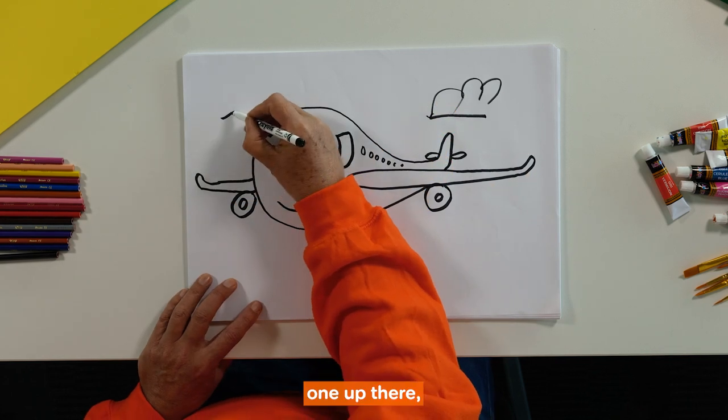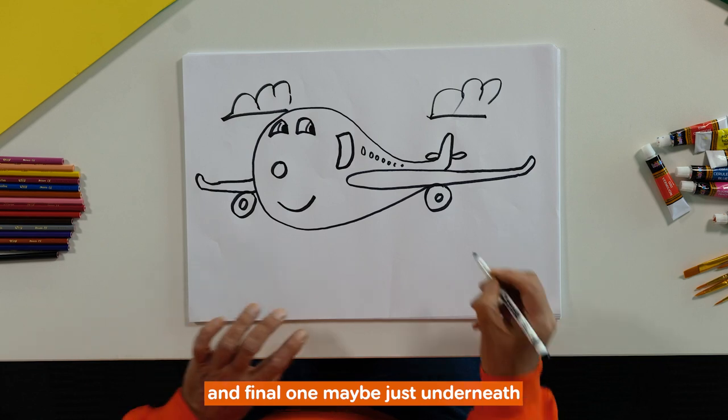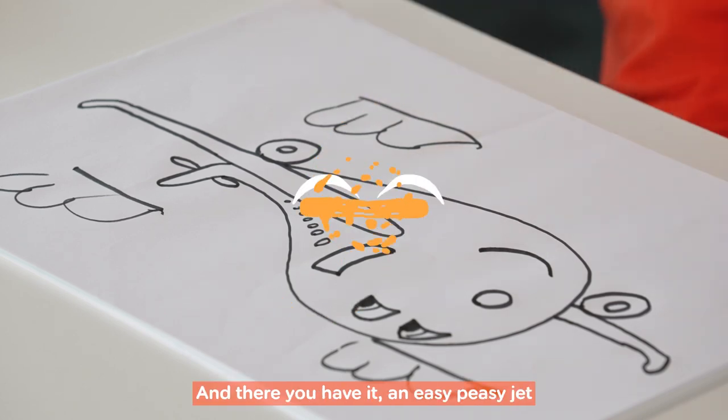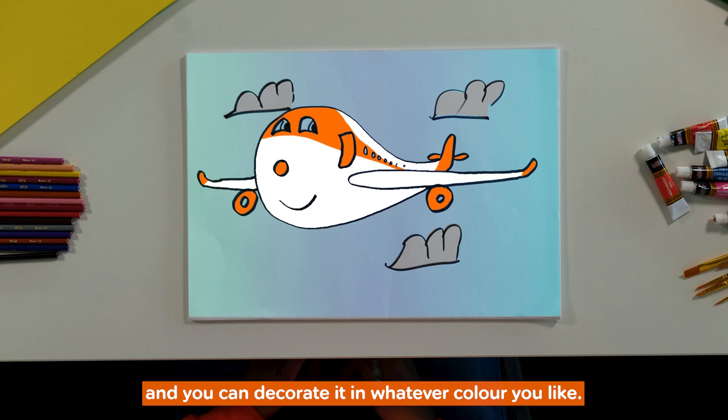And how's about some nice big fluffy clouds — one up there, one up here and a fine one maybe just underneath the plane down here. And there you have it, an easy peasy jet and you can decorate it in whatever colour you like.